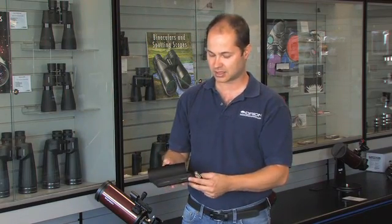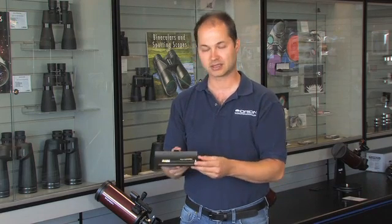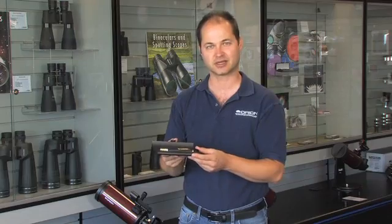It comes with a nice case, a set of AAA batteries, and this is the Orion Skyline Deluxe Green Laser Pointer. Thank you very much, Clear Skies.